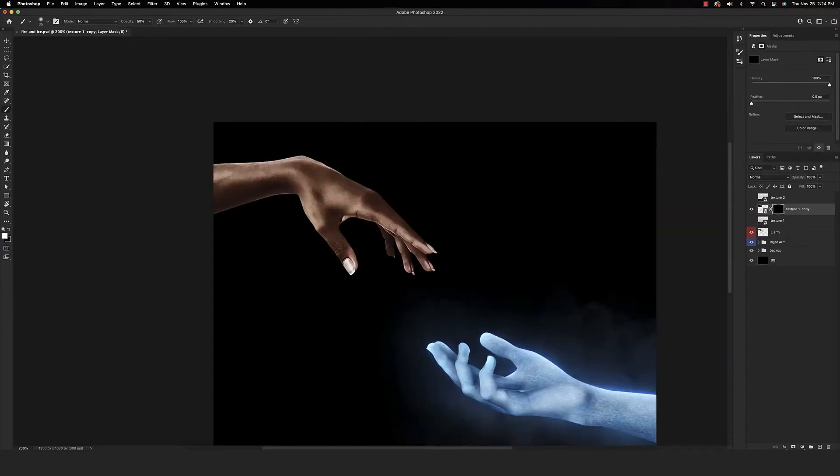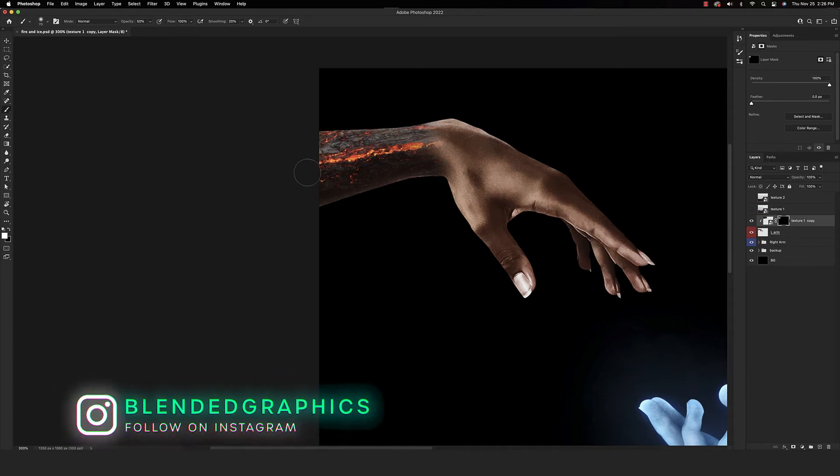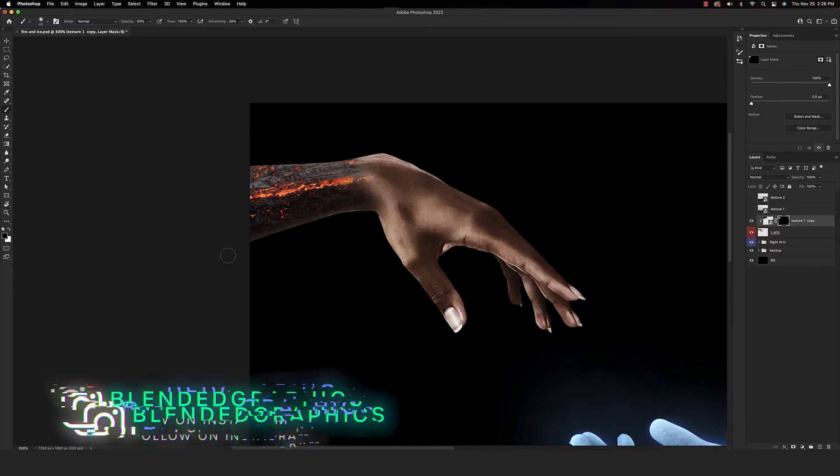Let's add a layer mask to this. If you alt or option click in between these two layers, that'll clip it to the layer below. Right now we're just using a soft round brush to paint back this texture to the areas we want. I'll take a couple more seconds to do this, then we can move on to the next texture. That's looking really nice. Let's touch the bottom part of the arm just a little bit more, but overall I really like the look of this.